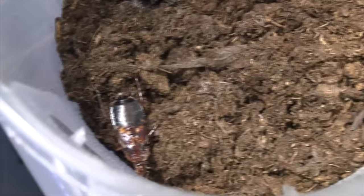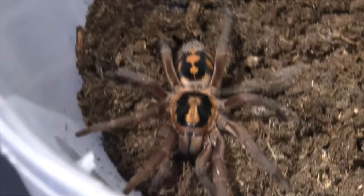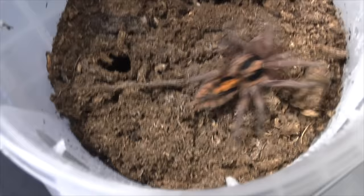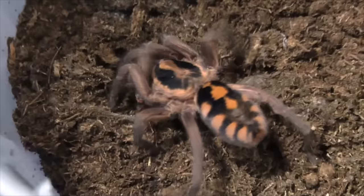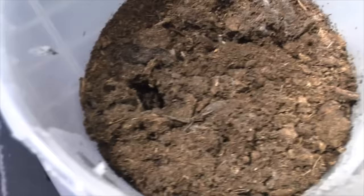The roach is drinking — droplets on the sides. Wow. Beautiful. Nice. Really beautiful spider. Okay, let's move on to the next one.